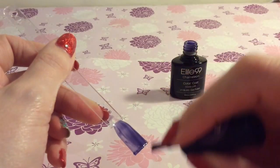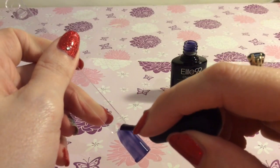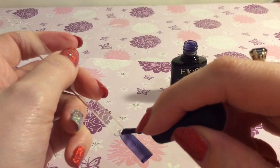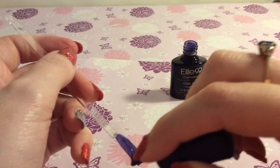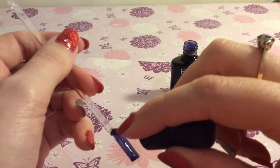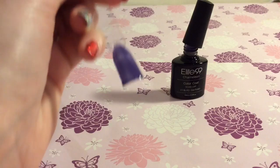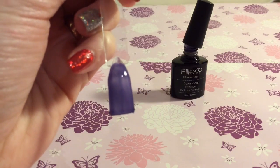So it's a lovely purple colour when cold. I'm not really sure what colour it is because it's not like a vivid purple — it's almost got a bit of a blue tint to it. So I'm just going to cure that now underneath my lamp.